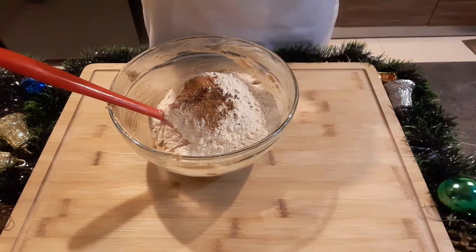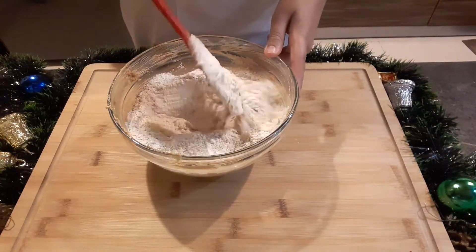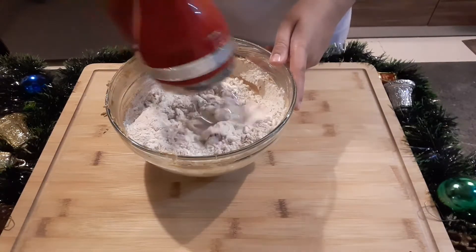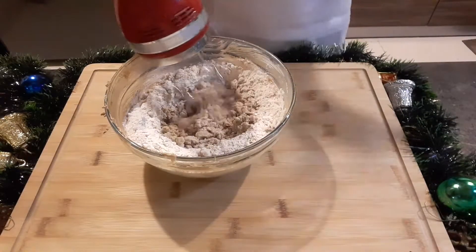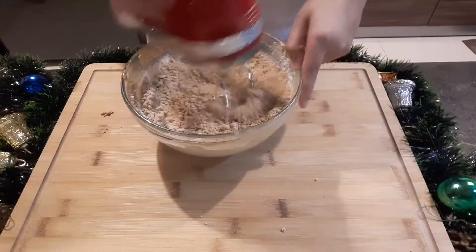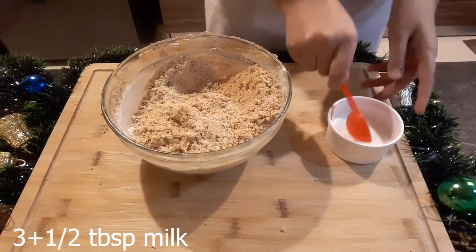I will also add in some baking powder and baking soda, and give it a mix. We are looking for a sandy texture, so I will beat it using the dough hooks. Now I will gradually add in the milk one tablespoon at a time.